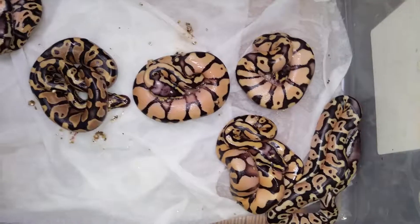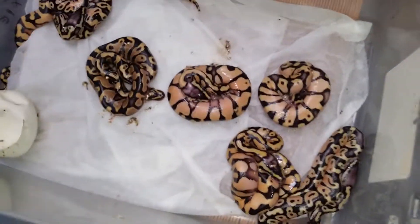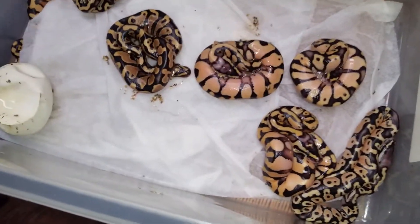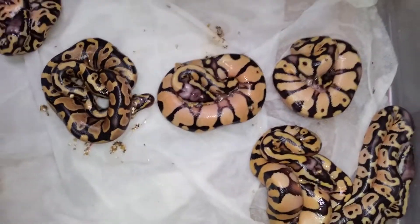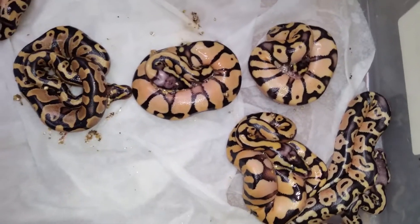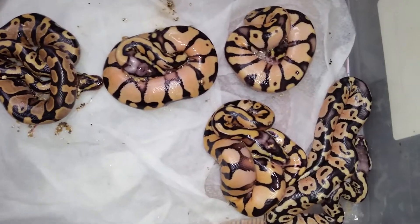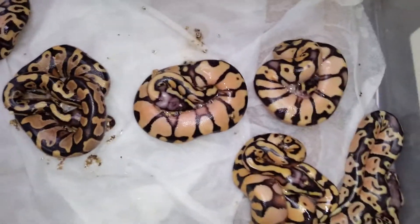Alright, hey YouTube, this is Clutch 8. So this clutch was a Pastel Enchi 2 Pastel Yellowbelly — we did this pairing like 2 years ago and got awesome snakes out of it. Got another awesome clutch here.